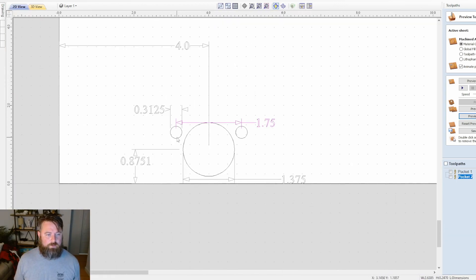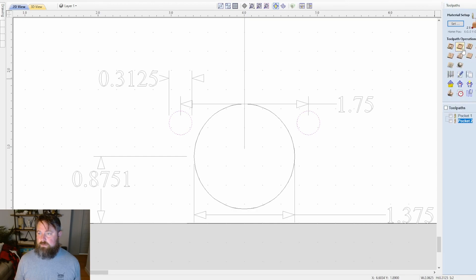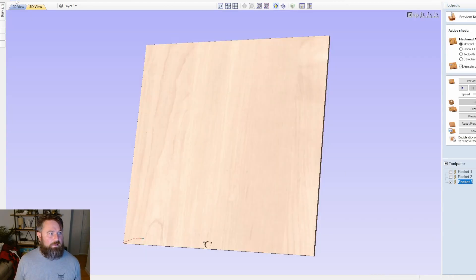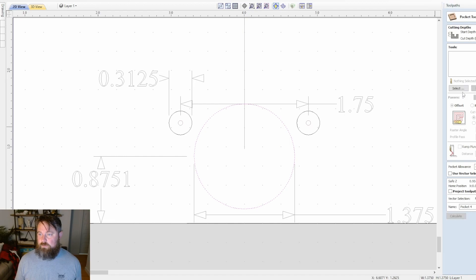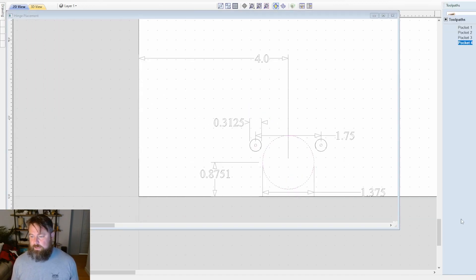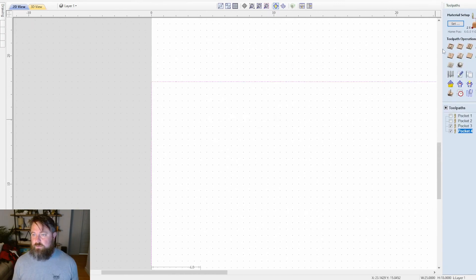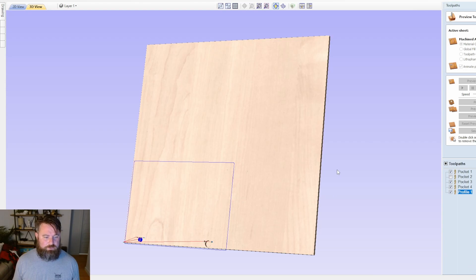Let's do the same for the other side: pocket toolpath, select the quarter-inch tool, hit Calculate. Then select the large circle, use the half-inch end mill, hit Calculate. Finally, select the outer rim and run the final cutout — three-eighths, which is what we want. Now let's preview all tool paths together.